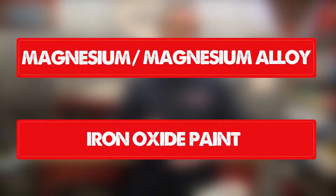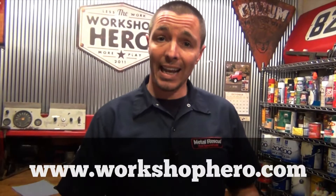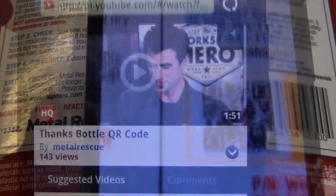Metal Rescue is safe on everything except rust. However, there are a few exceptions. Metal Rescue is not safe on magnesium or magnesium alloys. Also, because Metal Rescue removes iron oxide, paints that contain iron oxide may be affected or removed. If you're unsure if the paint on your part contains iron oxide, test a small area first before soaking the whole part. If you have any other questions or want to learn more about the product, you can go to our website at www.workshophero.com, or with a smartphone, you can scan the QR code on the back of the bottle.